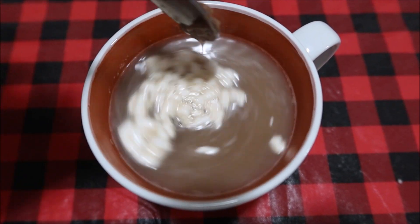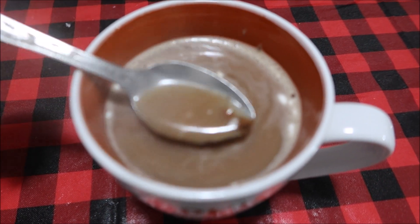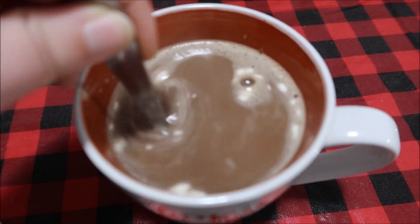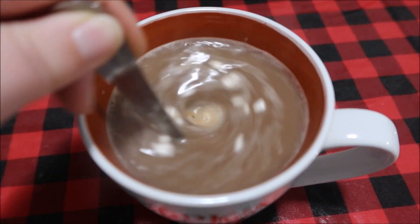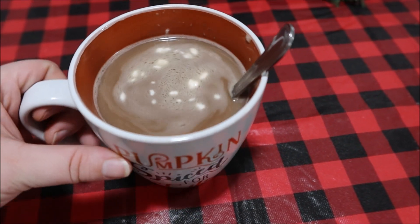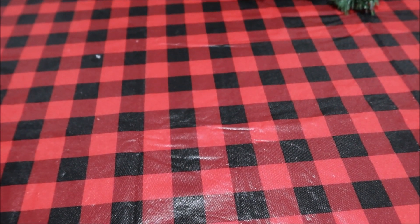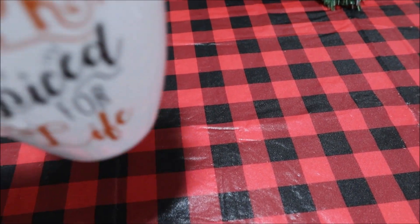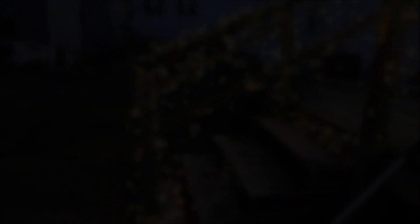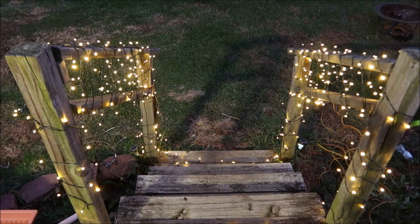Every time we buy milk we drink about half of it and then don't finish it — I've even tried buying smaller containers and it's the same thing. We just cannot finish a container of milk unless we have a giant bag of cereal. Anyway, this is me testing it out for y'all — it was really good. I wish I had a Christmas cup I could microwave. But without further ado, here's what you've been waiting for: the lights!